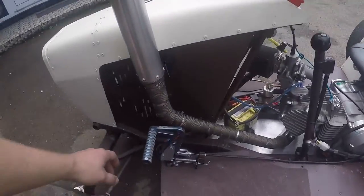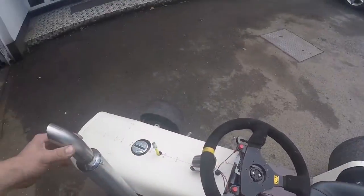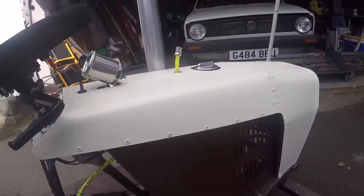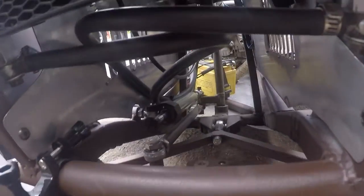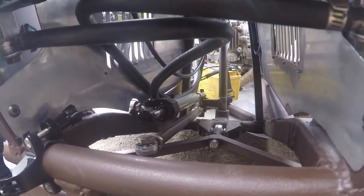We've got a two-step ignition system here, completely custom built exhaust. Now looking around the front here, you can just see in there as well — there's a steering damper.